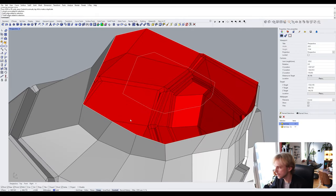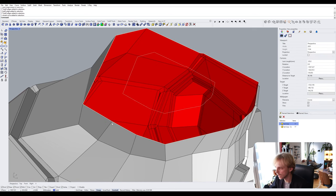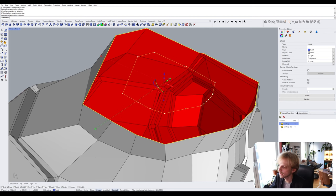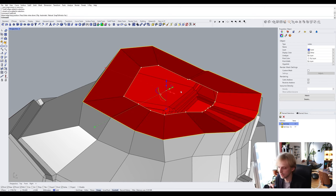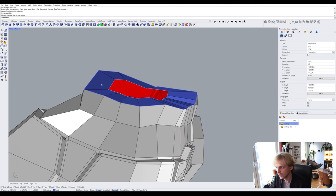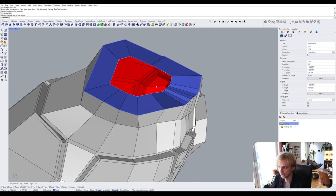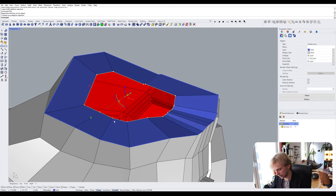To loft between these two edge loops, I Ctrl+Shift double-click on the outer edge and Shift-click on the inner loop, then type 'SubD Loft' — not a regular loft but a SubD Loft, because we're still modeling in SubD. I hit Enter twice, and now we have a SubD surface in between the two curves.